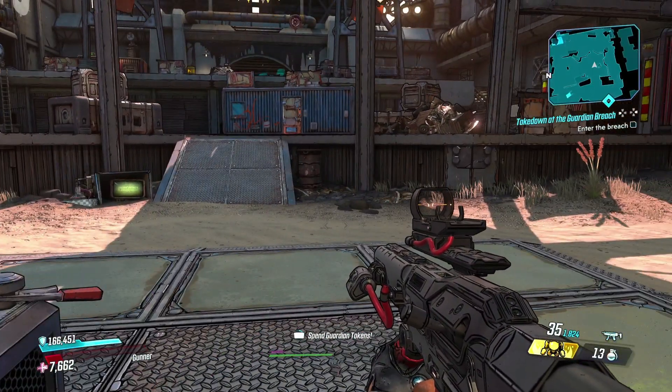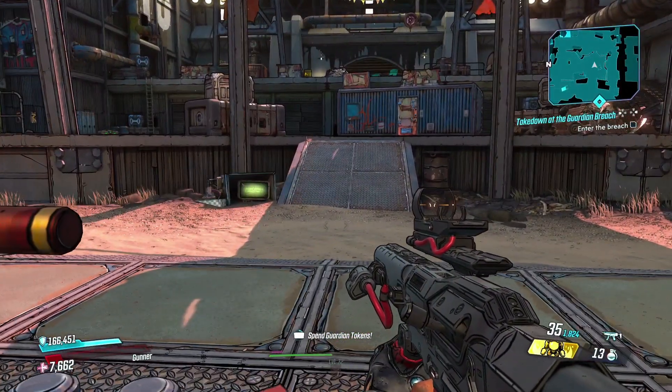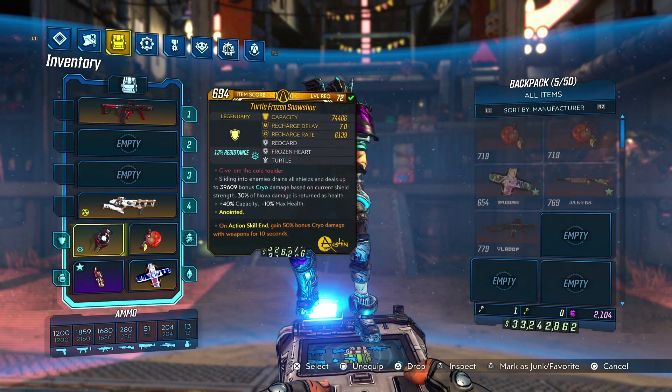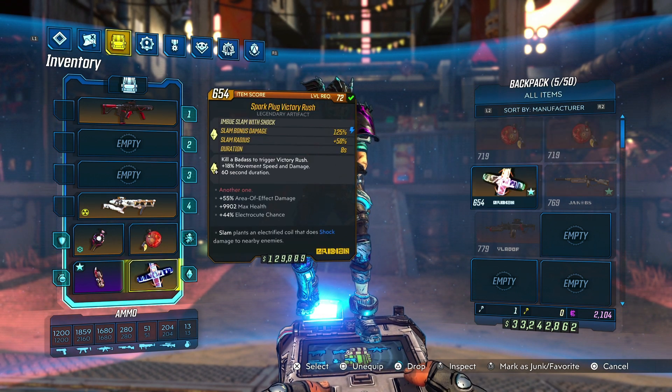I am currently using this to try to make a speed running build, so I just wanted to give a little demonstration and show you what I'm doing here. This interaction is between the Frozen Snowshoe, the Bloodletter, and the Sparkplug.